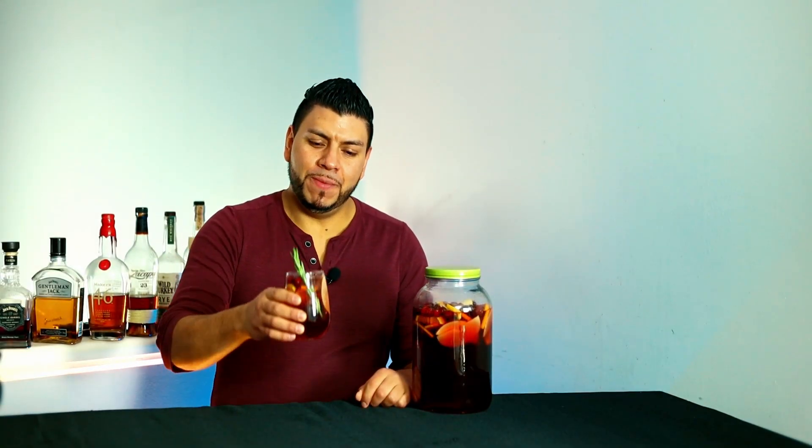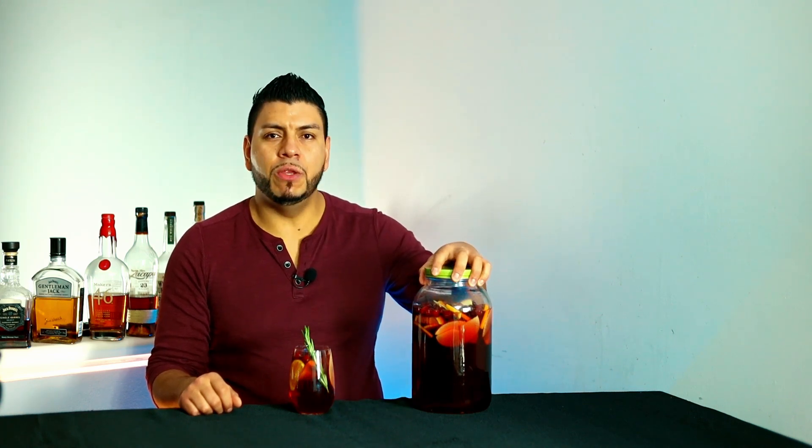Hi everyone, welcome back. Today I'm going to show you how to make a cranberry sangria. This is a great cocktail for any time of the year, but especially for the holiday that's coming up soon. This is the perfect cocktail for a crowd — I've got a jar here, but you can use a pitcher.